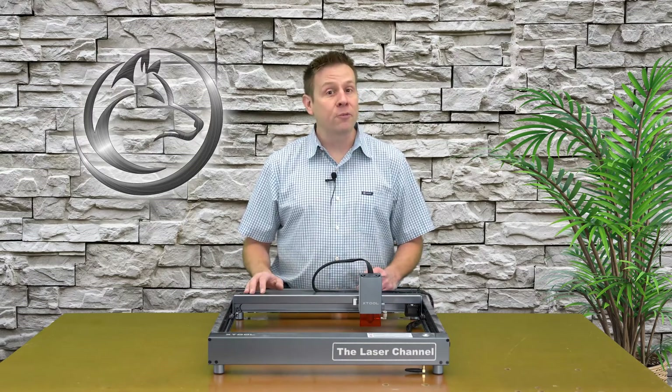Hi everyone, I'm Greg from the Laser Channel, where we learn, create, and share. In today's video, I'm going to be sharing my top 5 basic things I do to keep my machines running at peak performance.